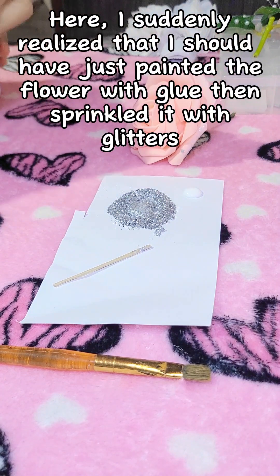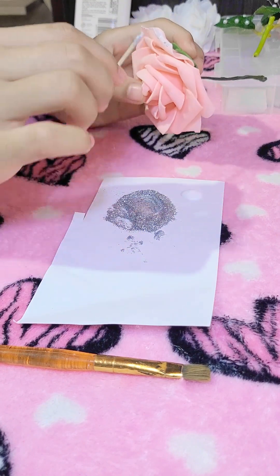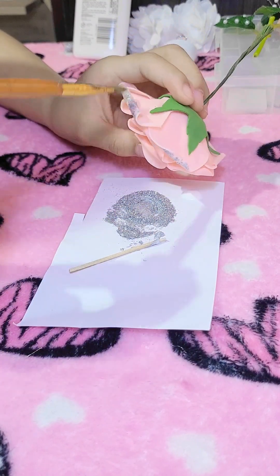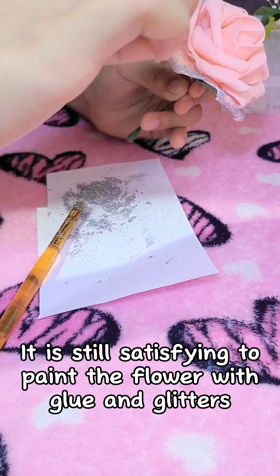I suddenly realized that I should have just painted the flower with glue then sprinkled it with glitters. It is still satisfying to paint the flower with glue and glitters.